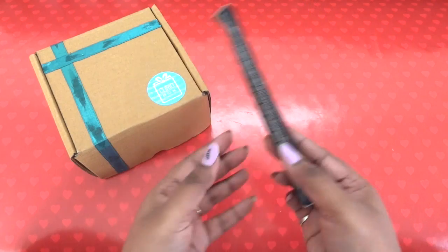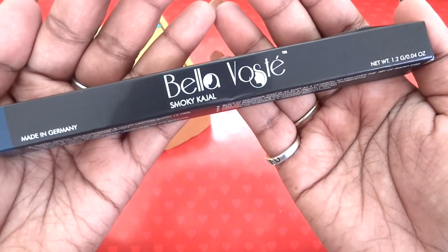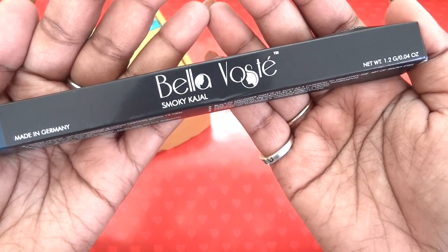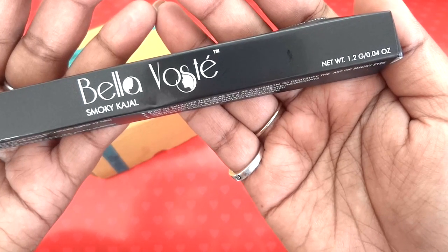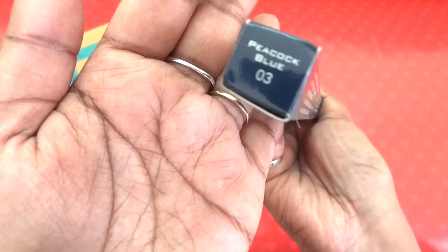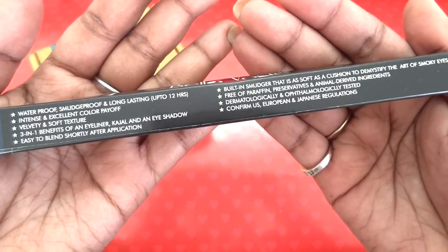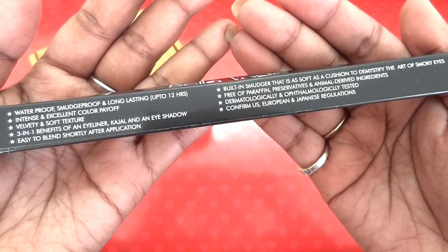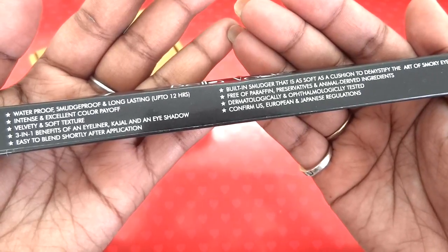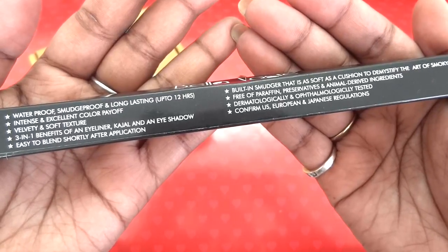Let's start with the product that was outside. This is the Bella Voste Smoky Kajal and it has 1.2 grams of product. The shade I have received is Peacock Blue 03. It's waterproof, smudge proof, and long lasting — that is exactly what I look for in a kajal.